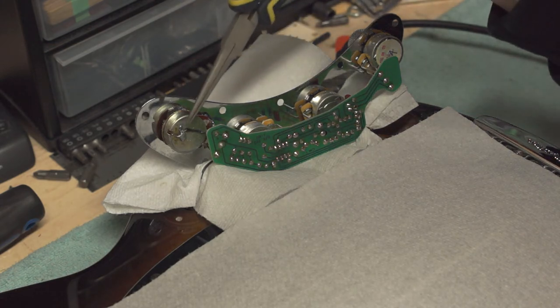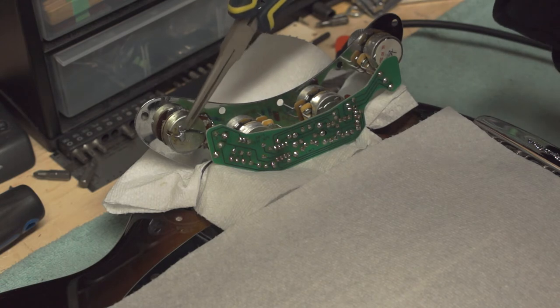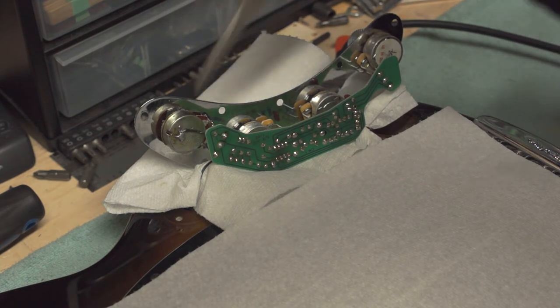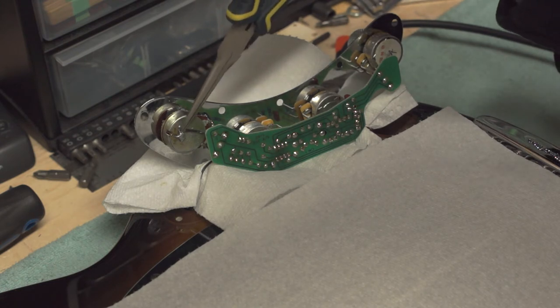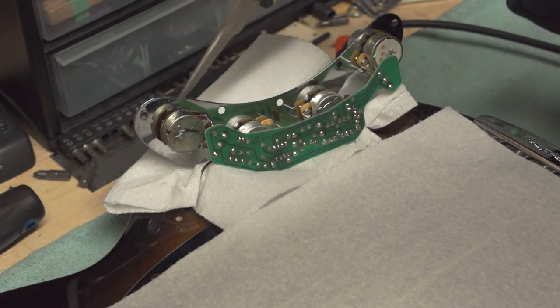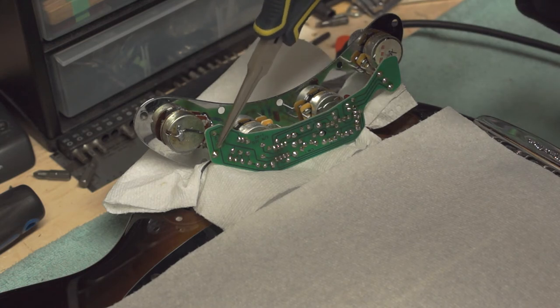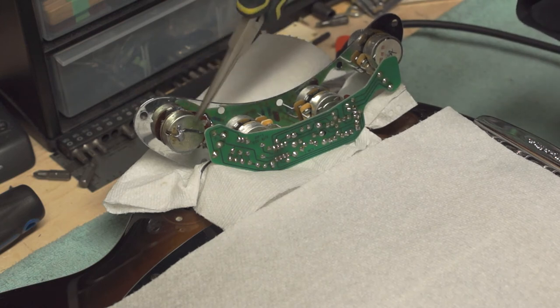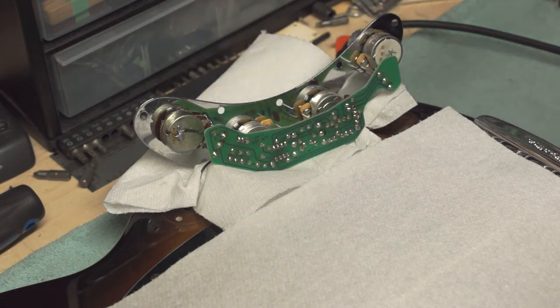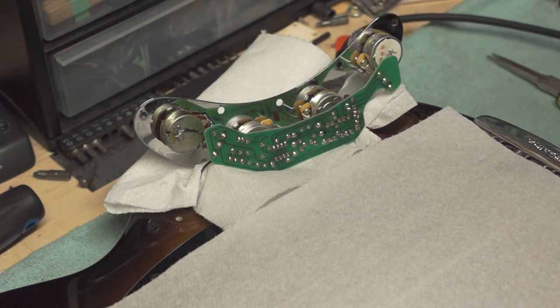Right off the bat, I can see that this ground connection to the pot in question looks like a bad connection. So what I'm going to do is re-solder that. I'm going to scratch a spot on the back of the pot and re-solder it right there. I'm also going to touch up these three solder joints for the pot, as well as the ground wire connection. Hopefully that'll fix it — we'll give it a test right after.